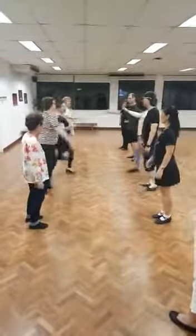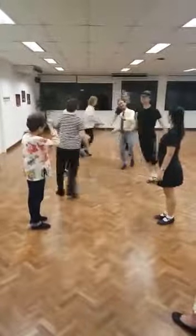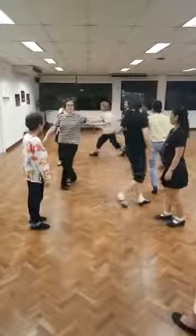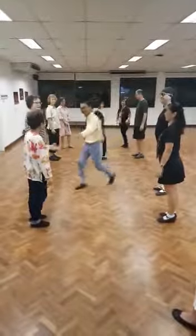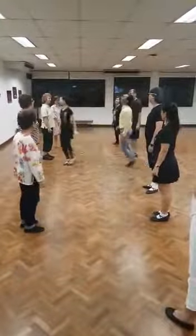Right hand, right circle, left hand, change places, left hand, change places, left hand, cast of right hand.